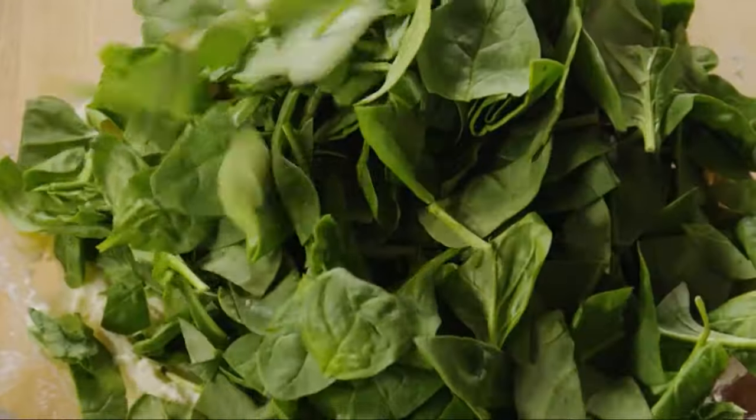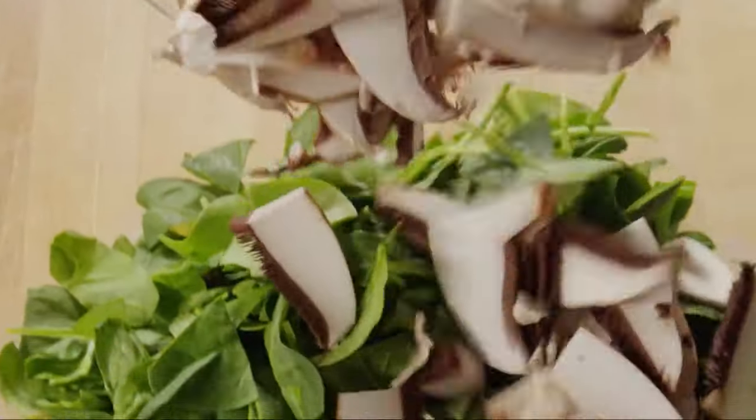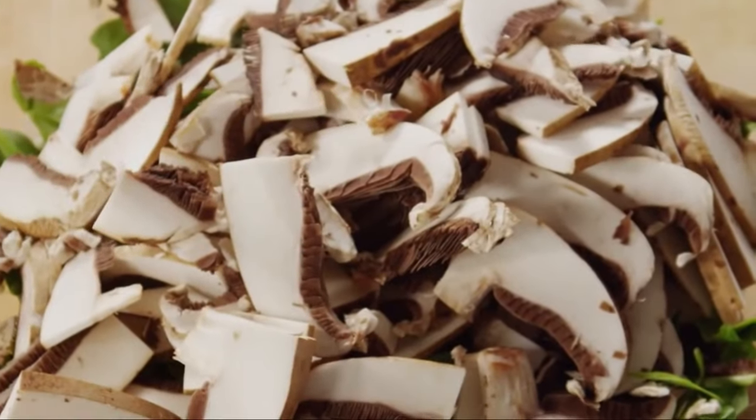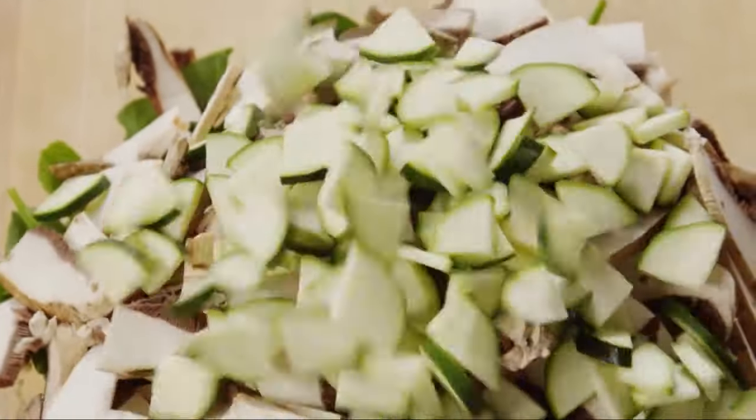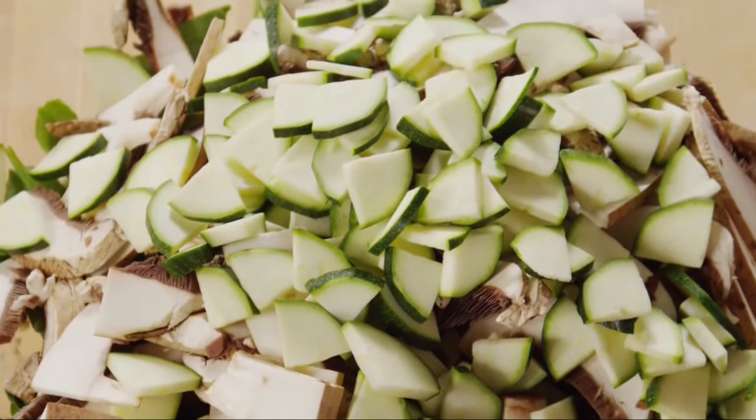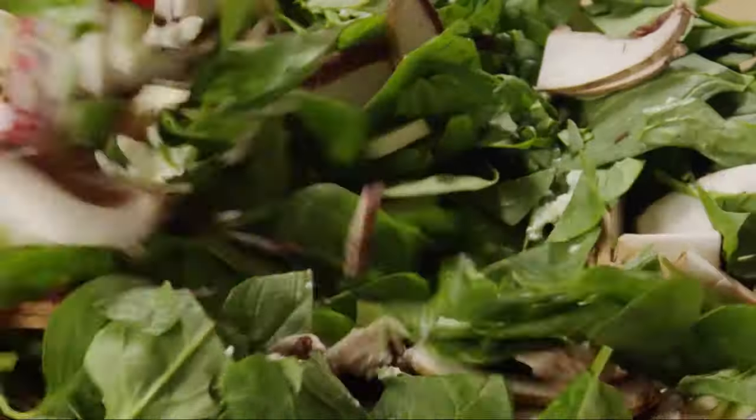Then add a 5-ounce package of coarsely chopped baby spinach, three large halved and sliced portobello mushroom caps, and one thinly quartered and sliced zucchini. Stir everything together and set aside.